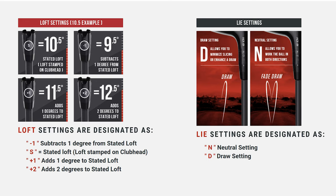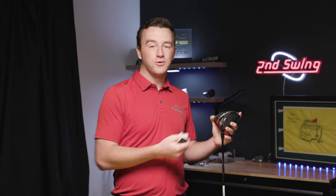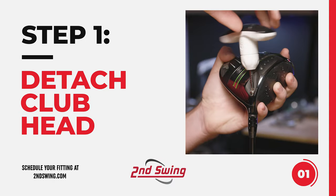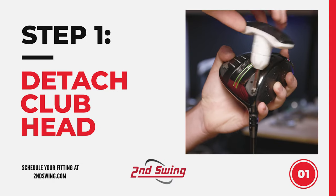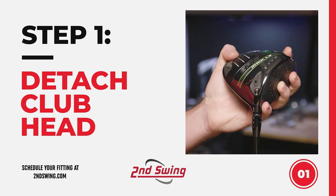Now let's make an actual adjustment to our driver. To make an adjustment to your Callaway driver, you need your wrench and your driver. Step one is inserting the wrench into the screw and rotating counterclockwise until the driver head pops off of the shaft.